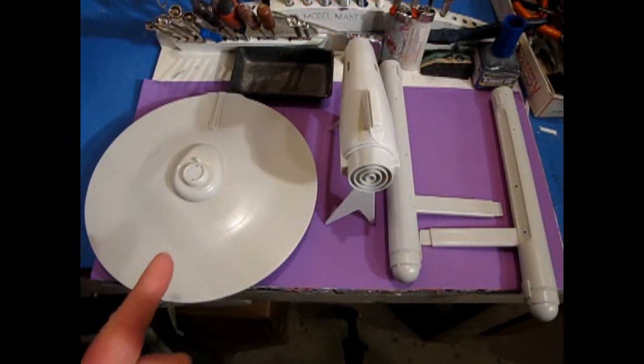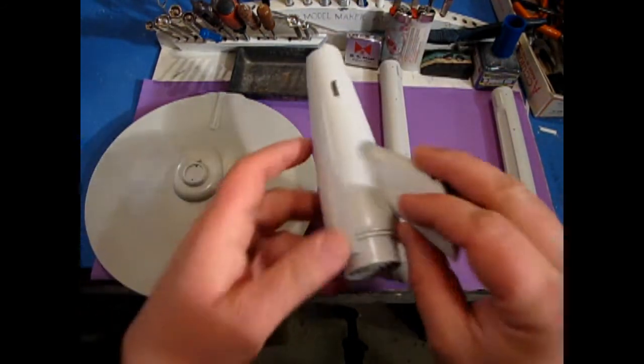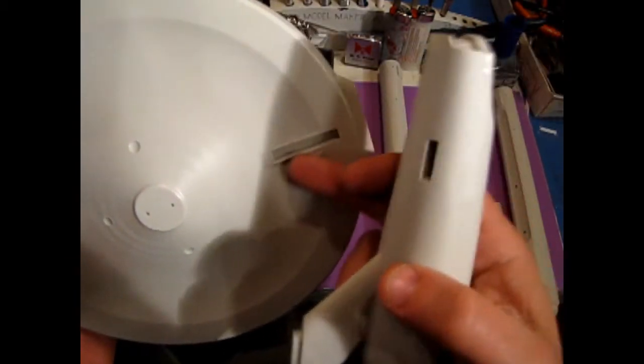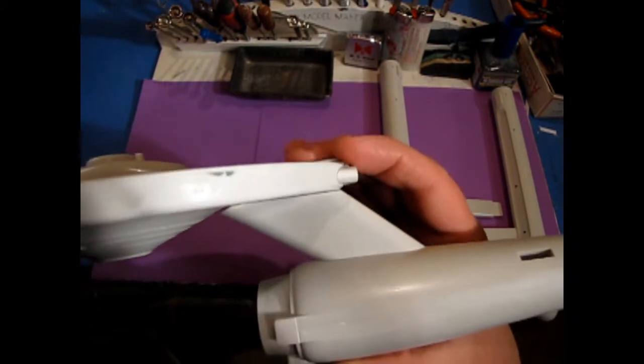We have to figure out what fit and finish means. So here we have our four components: the primary hull, the secondary hull, and our two warp engines. What we need to do now is to see how they fit together. We can take our secondary hull off the stand and set our stand aside, because the first thing we can do is to check this fit. This is the hole where this part of the neck is going to fit into, and we want to make sure that it is going to fit okay without any gaps.